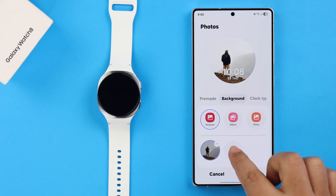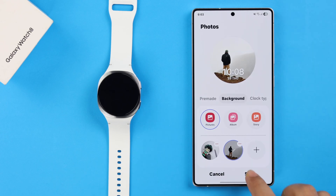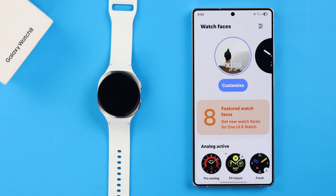If you want, you can add multiple photos to appear on your watch face, and finally press Save. Your custom photo will be added as your current watch face.